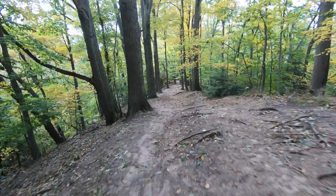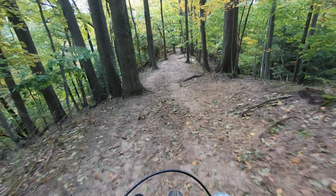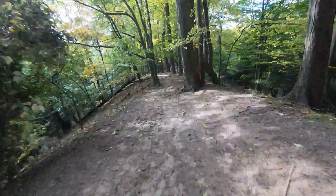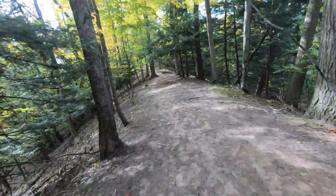Soft and plush — the suspension feels great on the downhill.